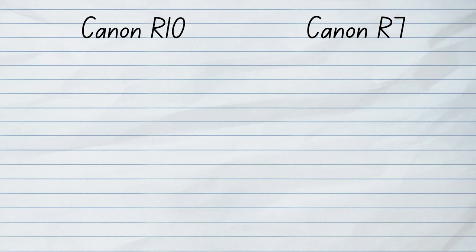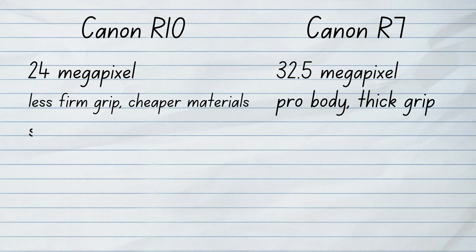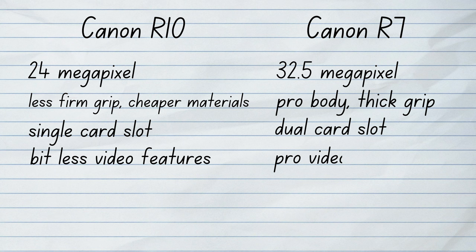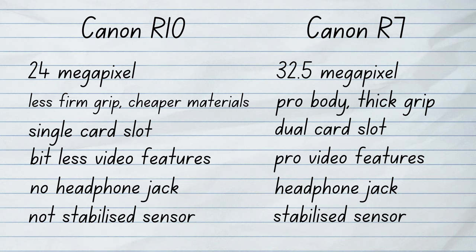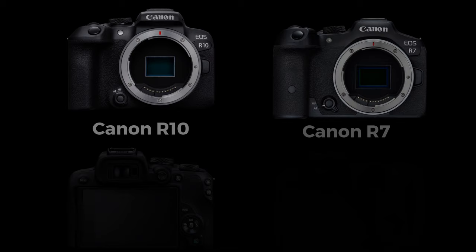So what makes the R10 an entry-level camera? The R10 has only a 24 megapixel resolution sensor, it doesn't have as high quality a body, and it has only one memory card slot, it has less professional video features, no headphone jack, and most importantly it does not have an image stabilized sensor. But I don't think that the lack of IBIS is a big deal, because most of the RF lenses, especially the kit lenses, have image stabilization in them. Apart from this, most of the R10's features are exactly the same as the R7.